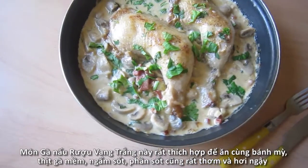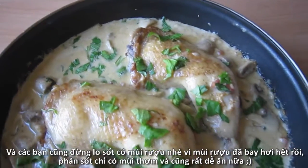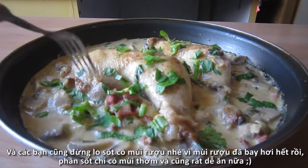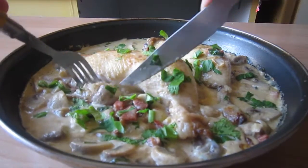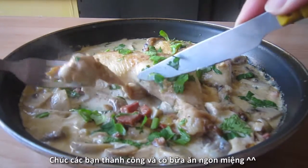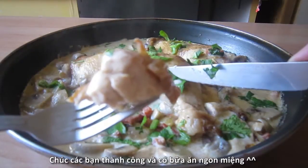The chicken is tender, packed with all the incredible flavor from pancetta, white wine, and cream. The sauce is absolutely the best — aromatic, rich, creamy. This dish will work perfectly with some slices of French baguette. I can't be more satisfied than this for a cold and windy winter day. I hope you all enjoyed this video. Good luck with this dish and bon appétit!